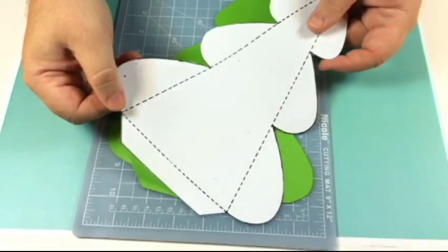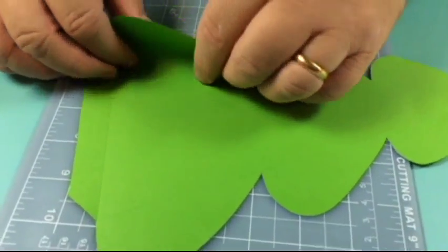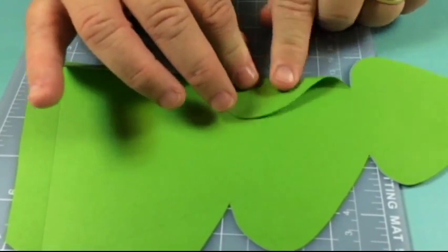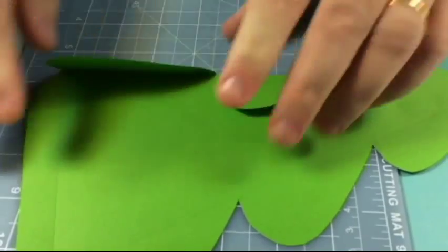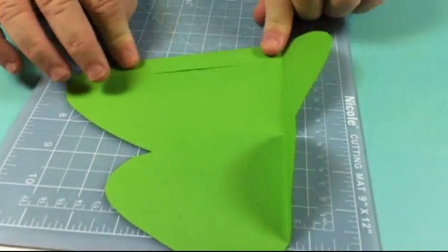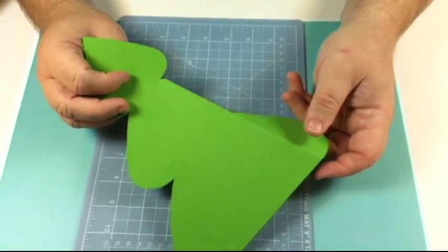The template can come off the top and you can use that time and time again if you want. This is already pre-creased as you can see, and you just fold over where you've creased all of the edges. You've also got the base there that can fold over too. You do four of those for each of the trees, so you can mix the colors if you want.